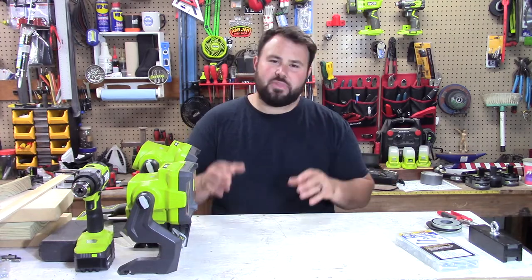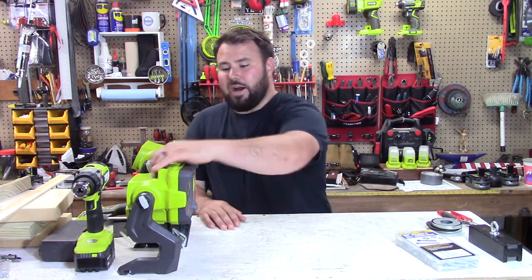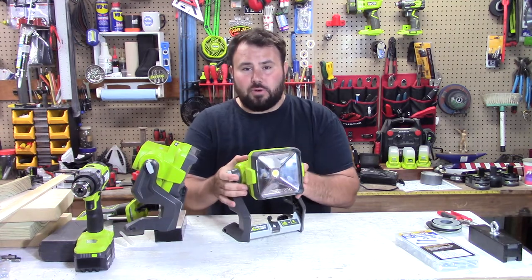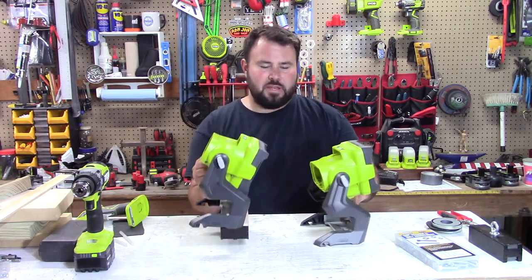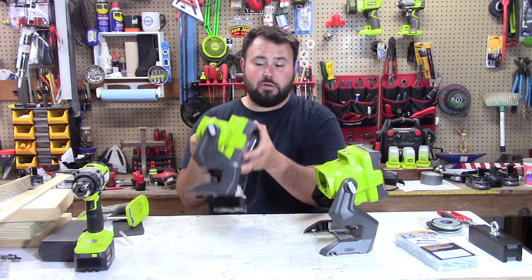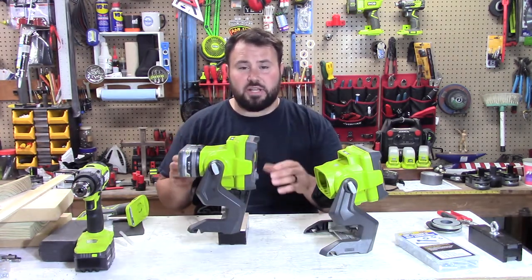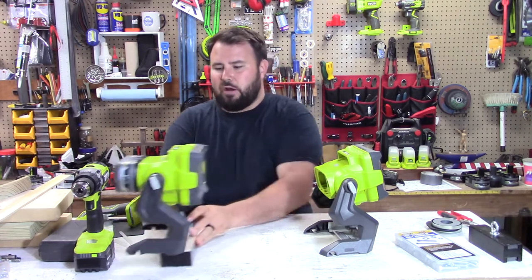I wanted to take my lights to the next level, and as you can see in the previous video, we've done that. I like to take this — it's a 2400 lumen hybrid area work light from Ryobi — and I just stick a big magnet on the bottom of it. This is a 250 pound pool magnet, and I can put this on any vehicle, anything that's metal. It sticks in place and it's not moving.